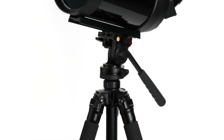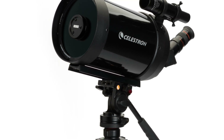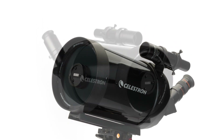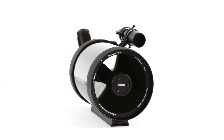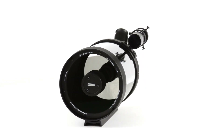The largest size, the C5 spotting scope, offers 2.5 times more light-gathering ability than a traditional 80mm spotter, while keeping size and weight to a minimum. We've also added our proprietary Starbrite XLT optical coating, the same ones used on our high-end telescopes, to increase light transmission.